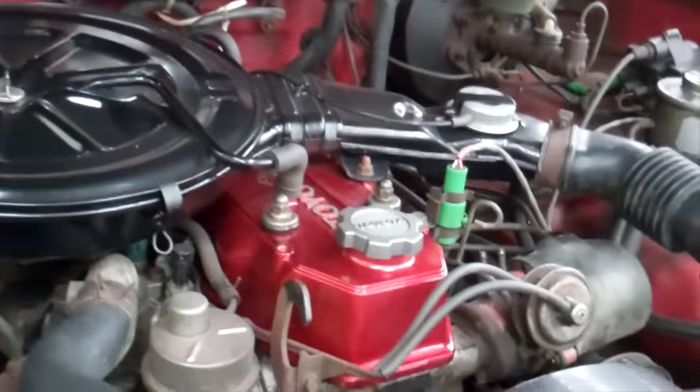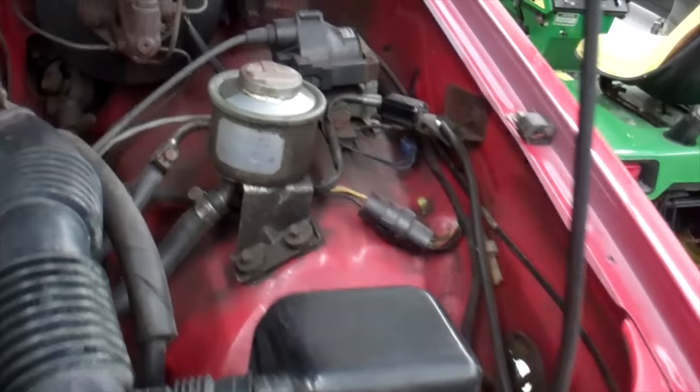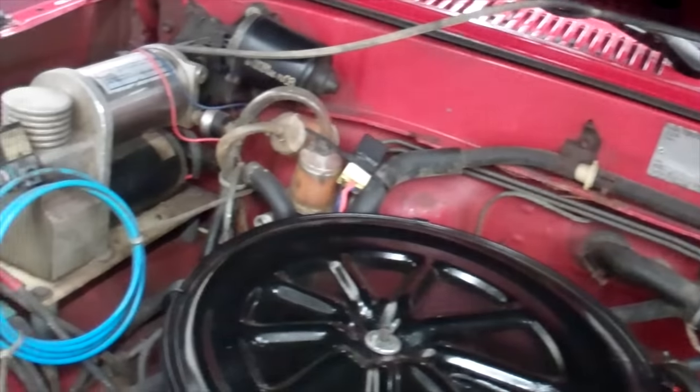And I cleaned up the engine a little bit — painted the valve cover and a couple miscellaneous pieces. Got the air cleaner painted just to kind of help it compare to the rest of the truck. But the rest of it, I didn't really want to get into taking all this stuff out and repainting the bay. So it is what it is on that.